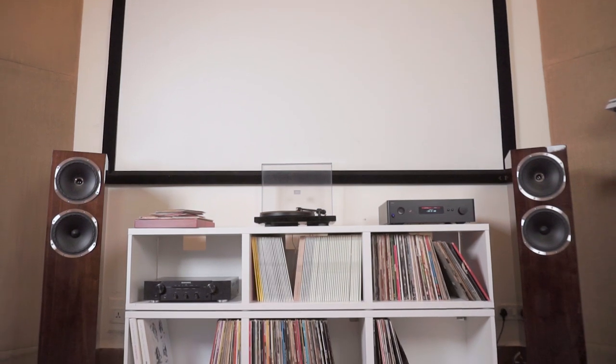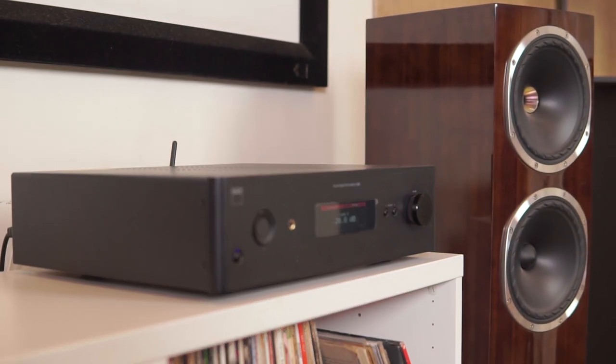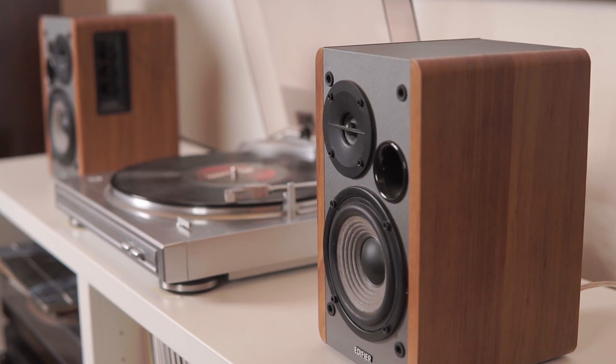Before I get into recommending turntables, I want to briefly talk about Hi-Fi systems. The traditional approach to building a Hi-Fi system is the source — which in this case obviously happens to be a turntable — plugged into an amplifier, and that amplifier powers the speakers. More and more, we're seeing younger people bypass the traditional approach and pick up what we refer to as active speakers or powered speakers, where the amplifier is built into the speaker and the turntable plugs in directly. The point is the turntable is just one aspect of building a good music system. A great turntable paired with a substandard music system is not going to do it justice, and that's something you should heavily avoid.